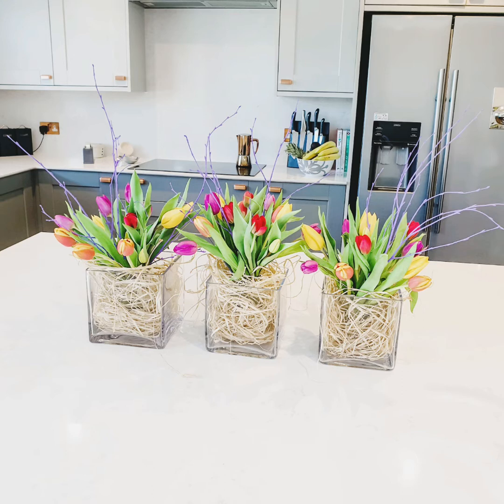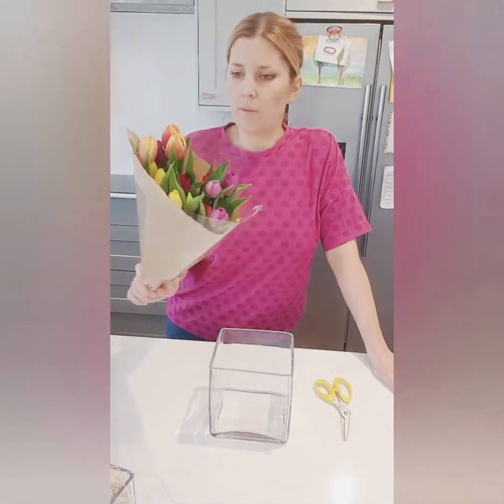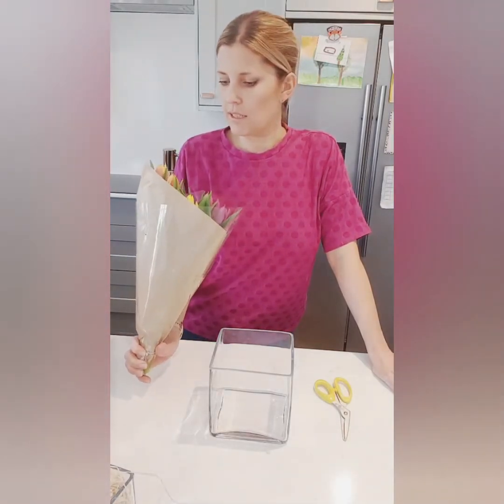Welcome to my Easter tulip vase tutorial. I'm going to be making some Easter flowers today because I'm going to start decorating the house for Easter. I went shopping this morning and bought some lovely mixed bunches of tulips — they were £3.49 with about 10 stems in each, so really good value.